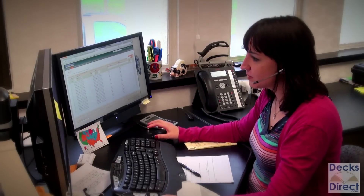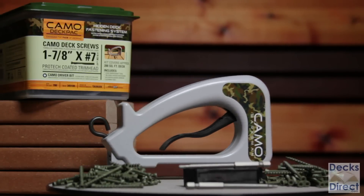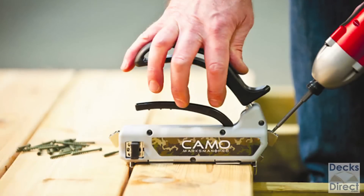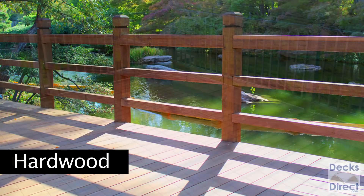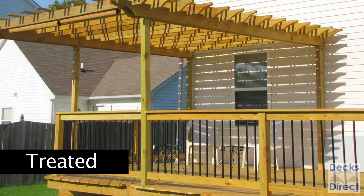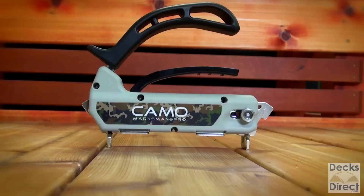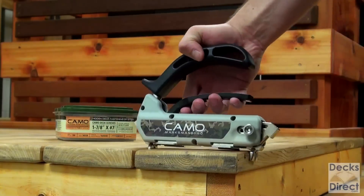Hi, this is Lindsay with Decks Direct. One of our featured products this month is the CAMO hidden deck fastening system. With this product you create a beautiful fastener-free deck surface for composite, hardwood, PVC, cedar, and treated deck boards. This easy-to-use product is the lowest cost hidden fastener system on the market and is designed for pros and the do-it-yourselfer.